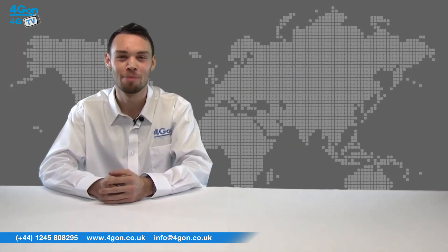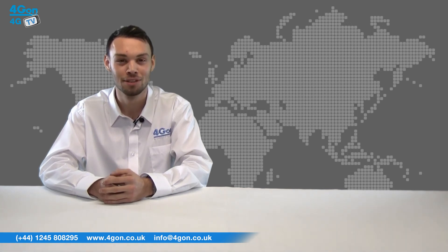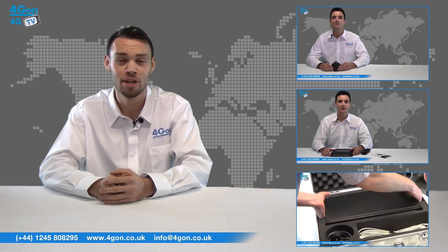So that was our review of the IMO 310 Octobond 4G router. Visit www.4gon.co.uk for the best selection of wireless products, excellent reseller pricing, next day delivery and worldwide shipping. Give us a call for pre-sales advice or with any questions you have and our team will be happy to help.